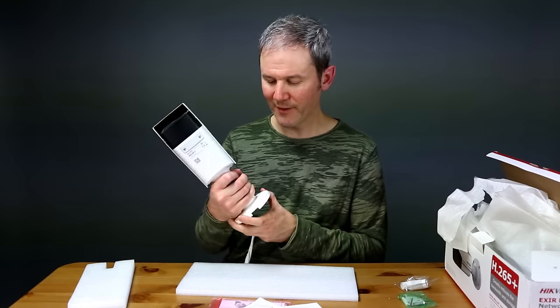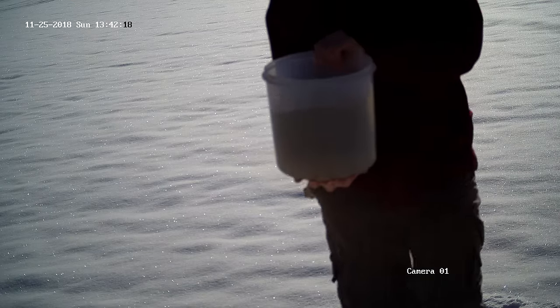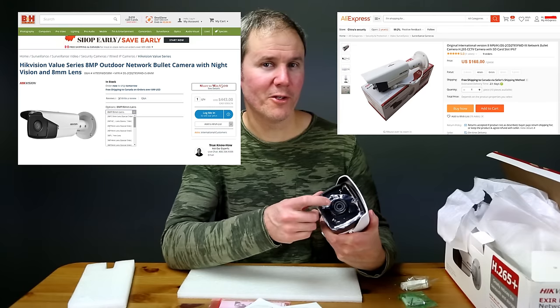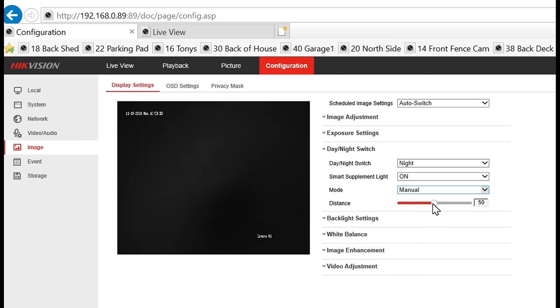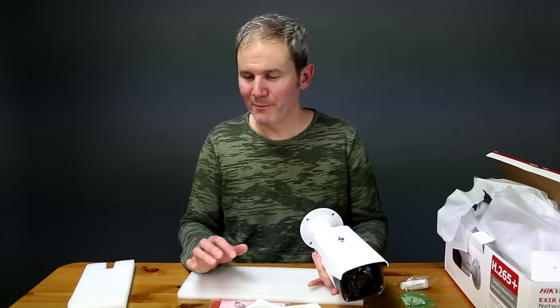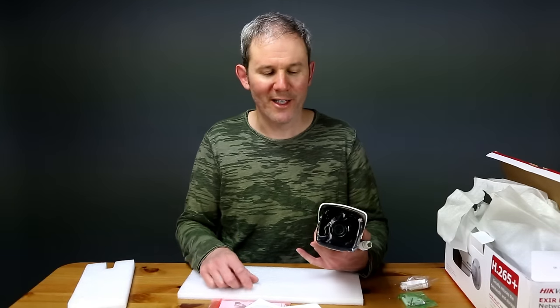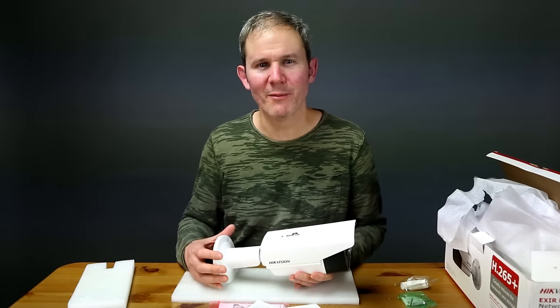So let's talk about why I think this camera is worth the money. I like the weight, ruggedness, and size of the device, and it's totally weatherproof. I like the flexibility to choose which lens and maximum IR light range I need. I also like being able to adjust IR light brightness via the web user interface. Lastly, I love the image quality — it's a 4K camera with outstanding picture resolution. The daytime footage is perfect and the nighttime footage really exceeded my expectations, as long as the subject is at the correct distance for the lens and IR lights. I hope you found this helpful — please like and subscribe, and links are in the description below.